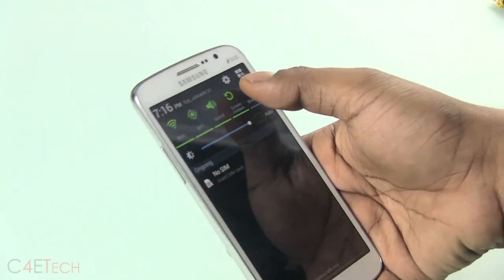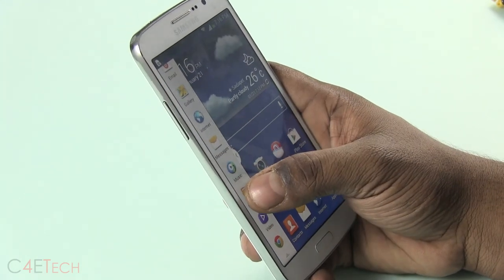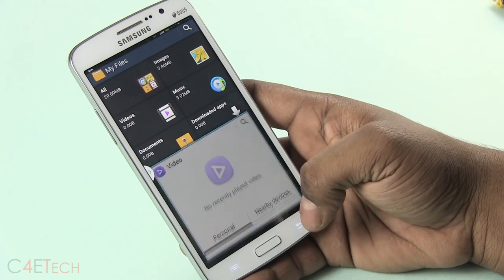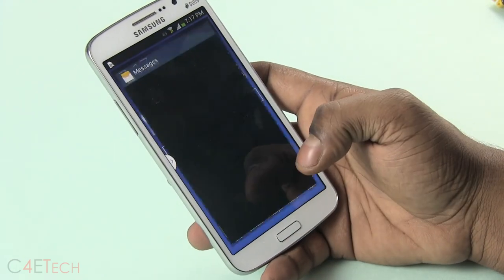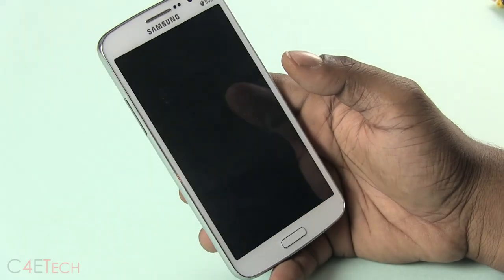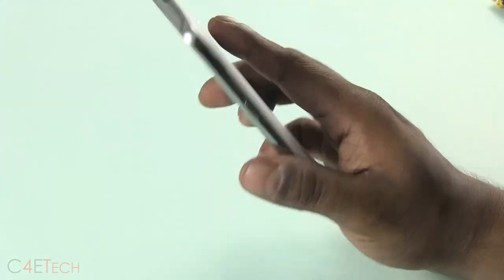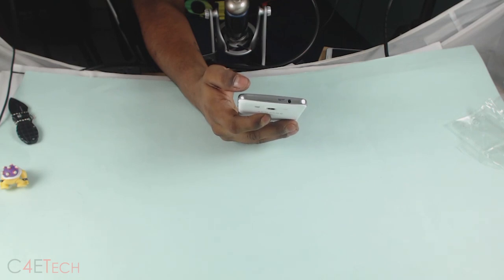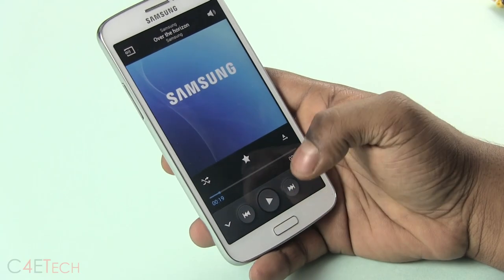Quite a lot of features have made their way in though — multi-window and blocking mode are all available. Multi-window seems a little jittery to open, not too smooth. Haptic feedback does work outside of the keyboard, as the phone vibrated to a tap. But opening the messages app confirms there's no haptic feedback for the keyboard, which is weird. Audio seems loud enough.